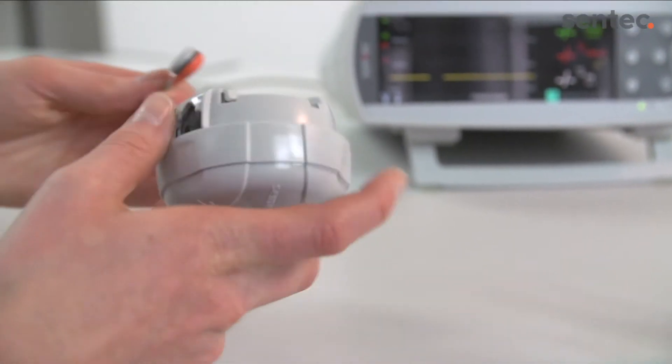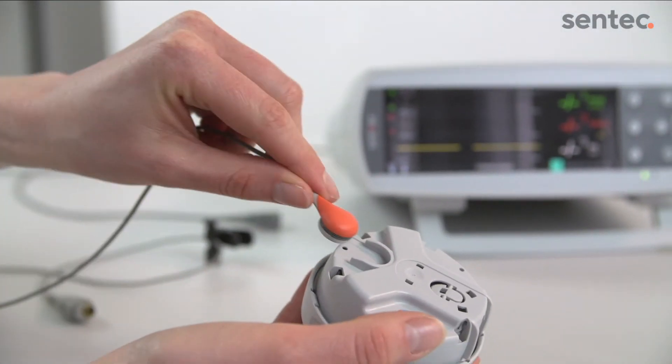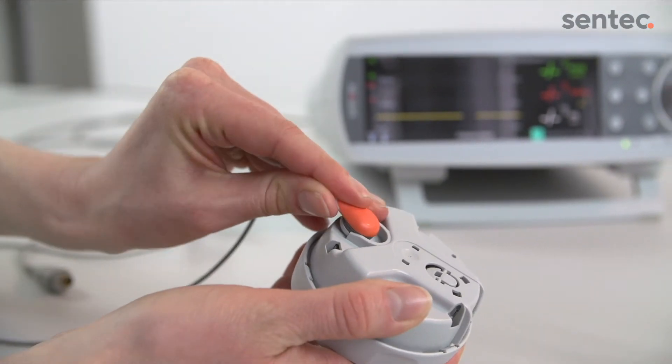First, remove the old membrane from the sensor using the bottom part of the membrane changer. If the membrane does not come off easily, you can first soak the sensor with the membrane on.